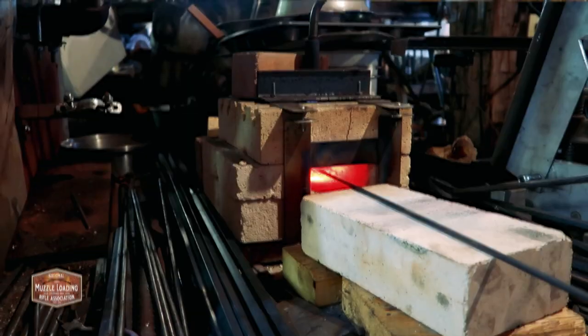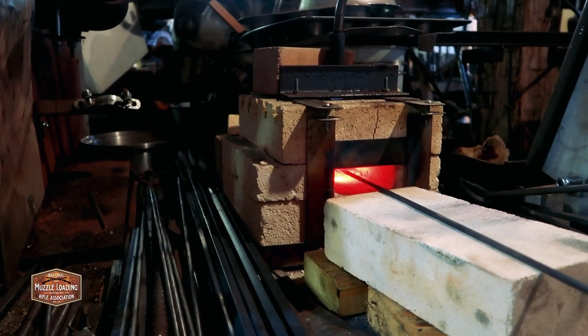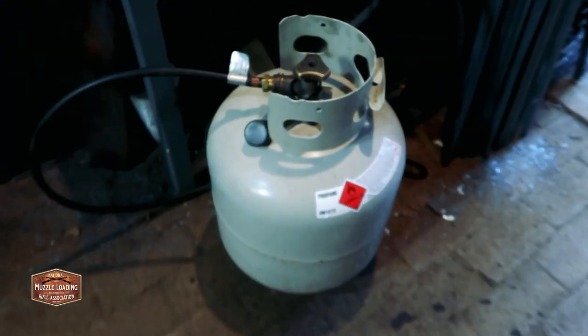We're going to head down to the shop, light up the little forge, and show you how to make a staple. For little jobs like this, this is the perfect size forge, since we're just using this small rod. It's just built up out of fire brick, and it runs off of a propane torch hooked up to a propane tank.